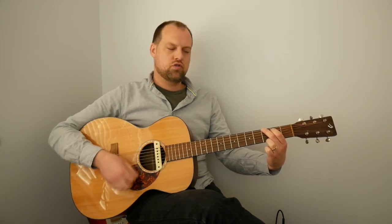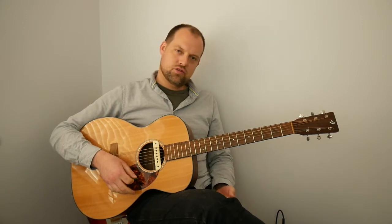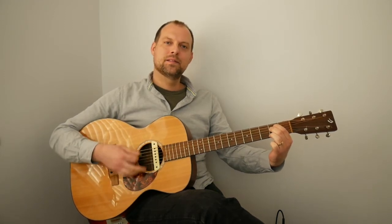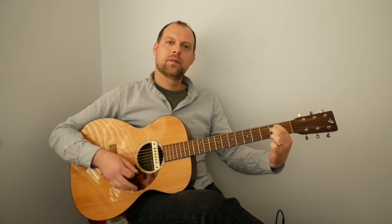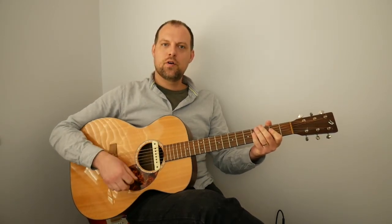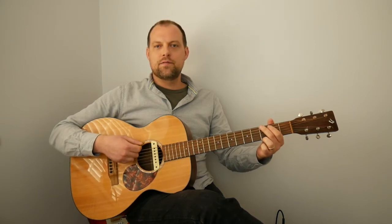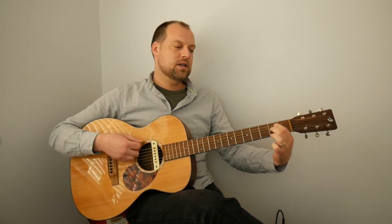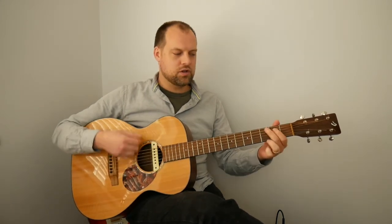We're going to do four strums on the G and then change to the E minor. That's our first little strumming practice — G for four, then E minor, back to G, and E minor again. Four strums on each chord. For G and E minor, we can strum all six strings on both. If I was going too fast, scale back and just do the transitions between G and E minor. Notice how the first finger stays in the same fret.